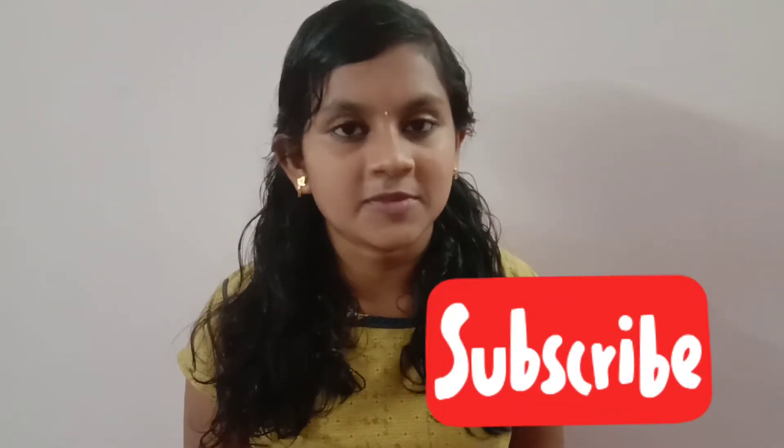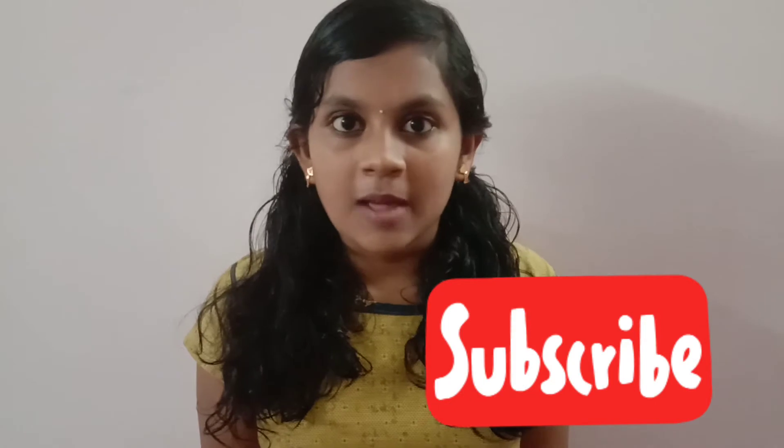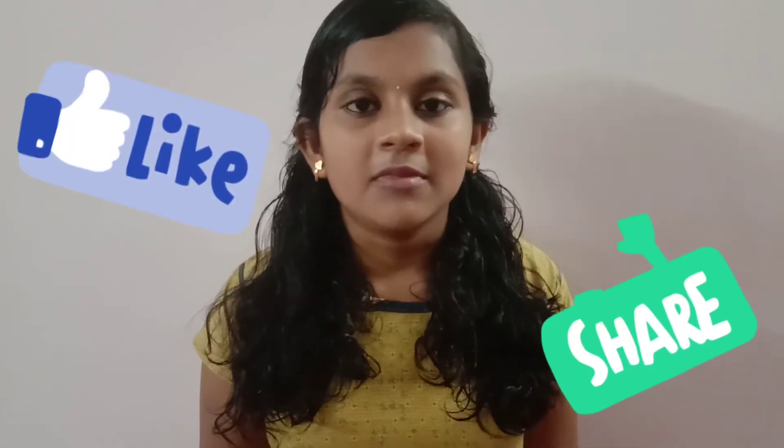Welcome to Arts and Vlogs by Nithi. Subscribe to our channel and click the bell icon to get notifications. Leave your comment below.